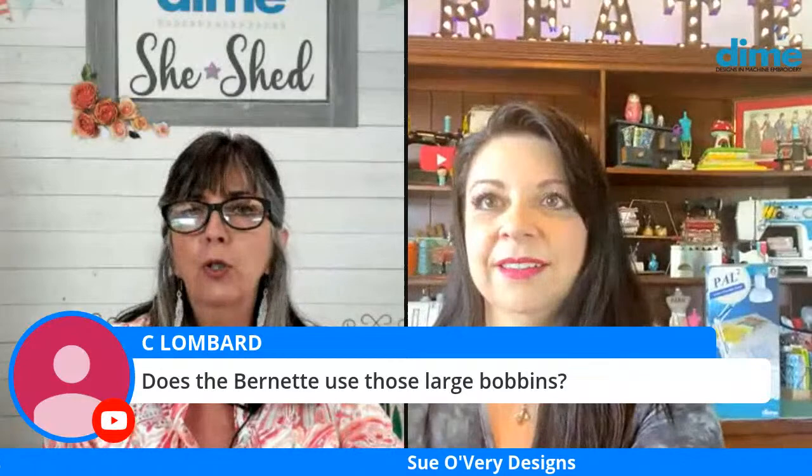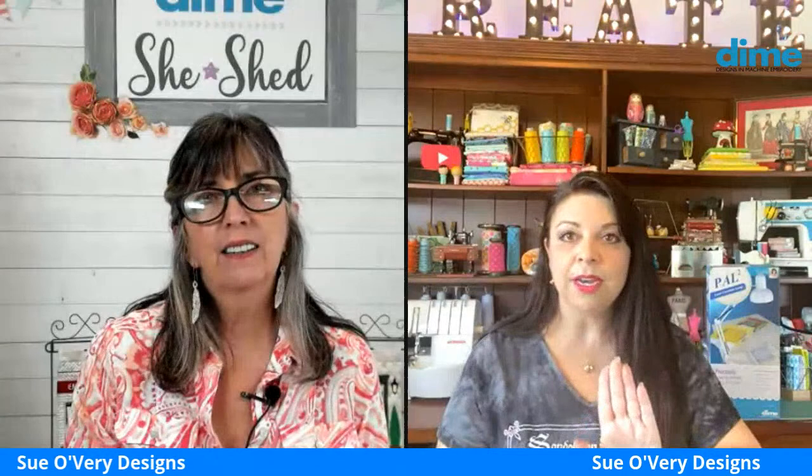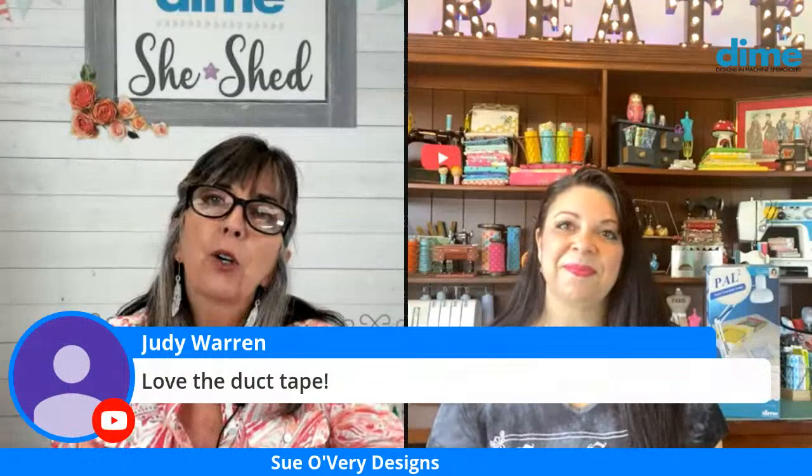Carol Lombard wants to know if the Bernina V37 uses large bobbins. It does not — it uses the Class A normal bobbin, which is more universal and great for a beginner. It's also a top drop-in bobbin, whereas most Berninas are front-loading. The top drop-in is very user-friendly and great for beginners for sure.